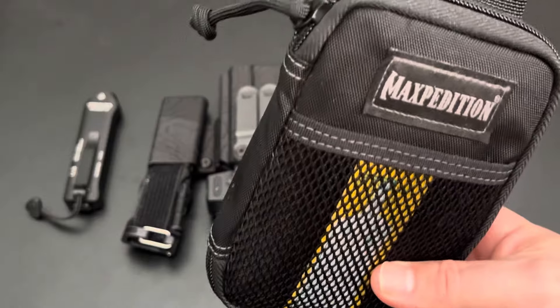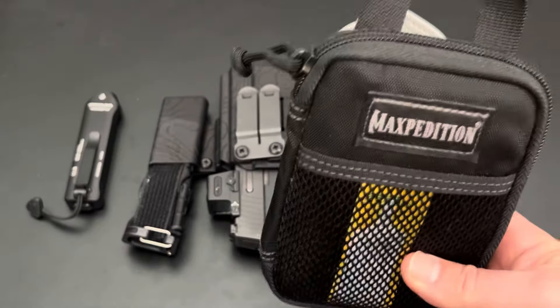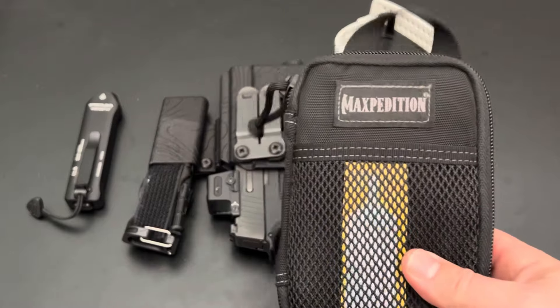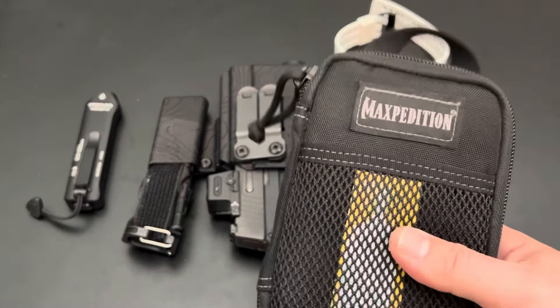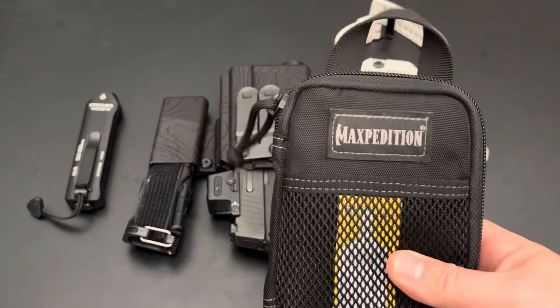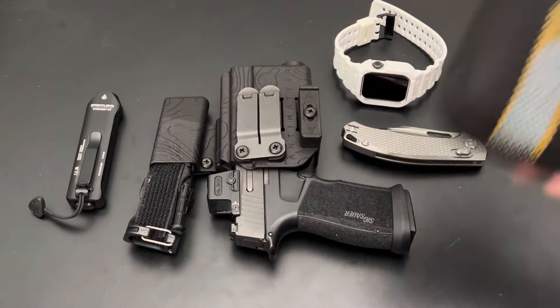The SWAT-T can not only serve as a second tourniquet you're carrying, but also work as a compression bandage for the QuikClot. So instead of carrying a bulky compression bandage around, you can carry a SWAT-T tourniquet. If you didn't know that, it's something to think about. That's the honorable mention item.